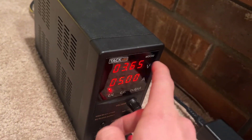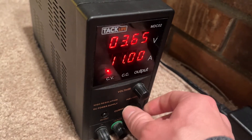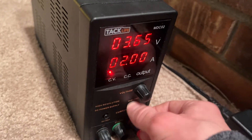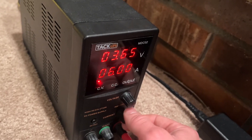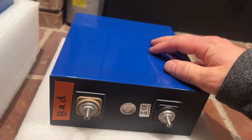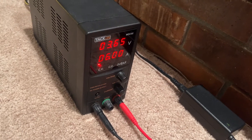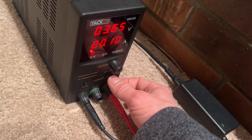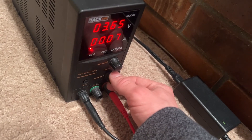Once you set the voltage, this is the highest it will allow it to go. Now we can set the maximum amperage — this power supply goes all the way up to 11, rated at 10 but it goes to 11, which is pretty cool. This battery went way below the minimum voltage, so I didn't want to bring it back too quickly, so I set it to 0.1 amps. You could even go lower, it would just take a really long time.